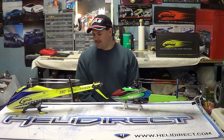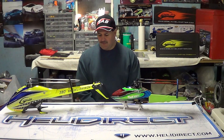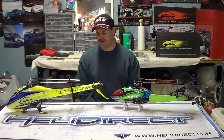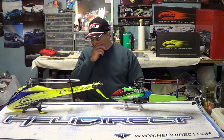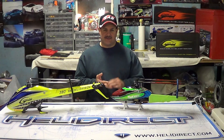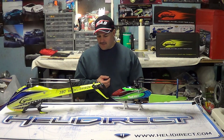Well guys, I always get asked a lot of questions. People know what I have, they see all the videos, and they ask me to do these kind of videos. I always try to oblige my subscribers. I hate doing a versus type video, but they always seem to end up that way. The question was: you've got a Dominator Ray, now you've got a Goblin 380 — let's find out the facts, the differences, builds, durability, ease of maintenance, parts, that kind of stuff.